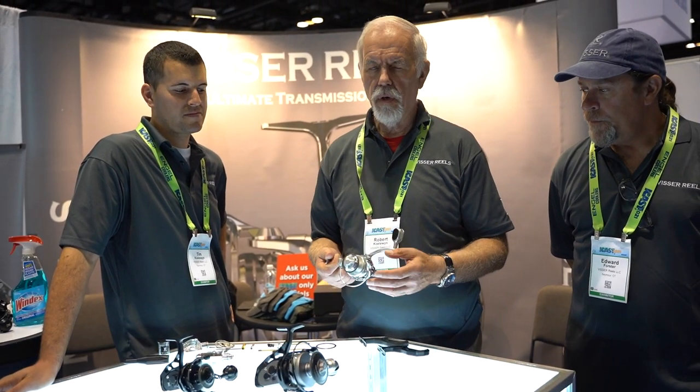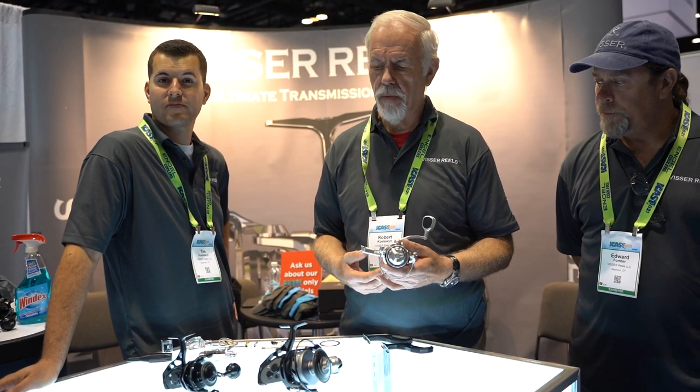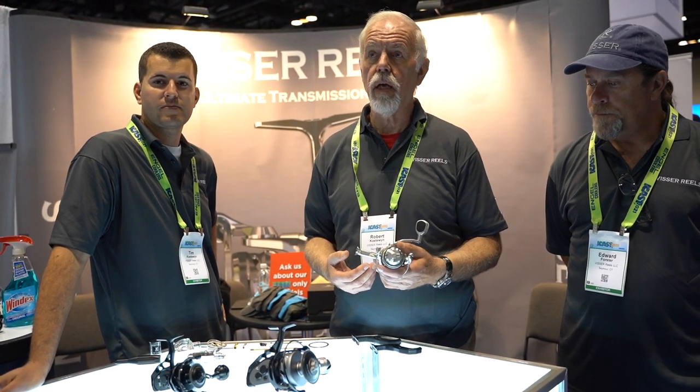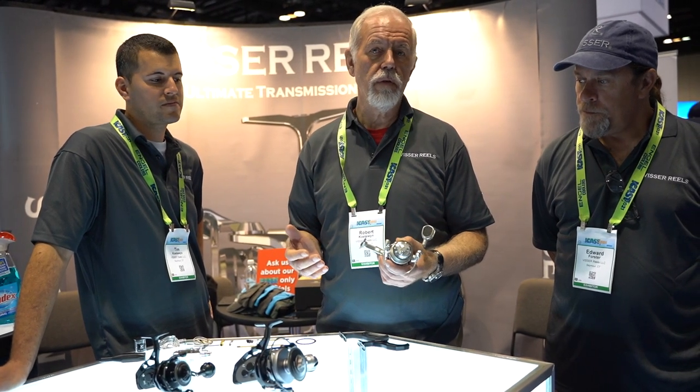This is Rob Coleman, and we're going to explain our new Visser Reels that we are introducing, actually at ICAST. I'm just going to go through the main features of the reels.